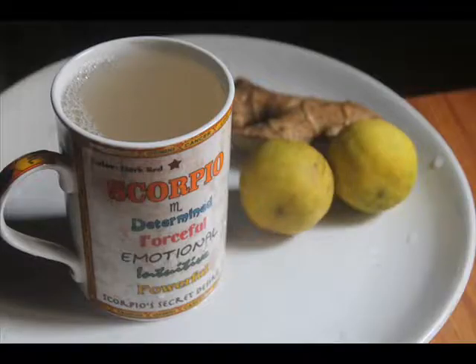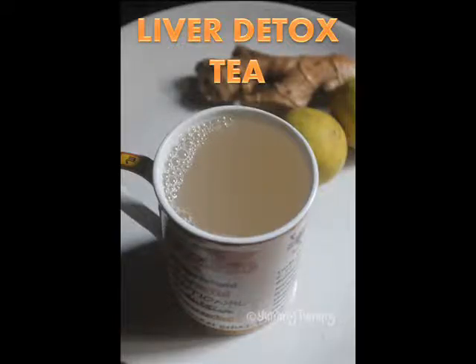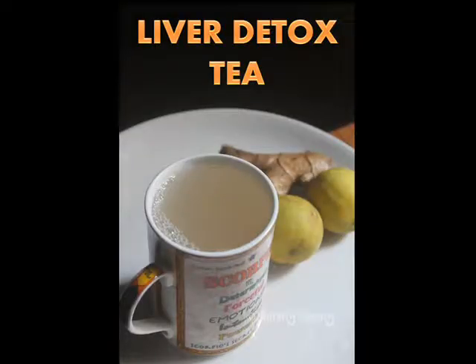This is great for heart block, liver detox, digestion, and indigestion if you have it, and it is great for weight loss as well. This tea really works. You have to try this.